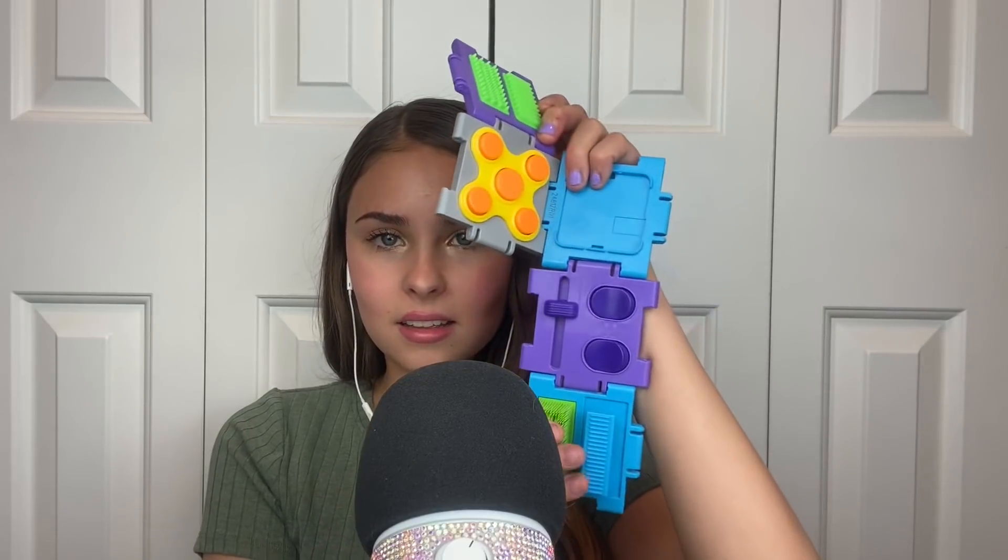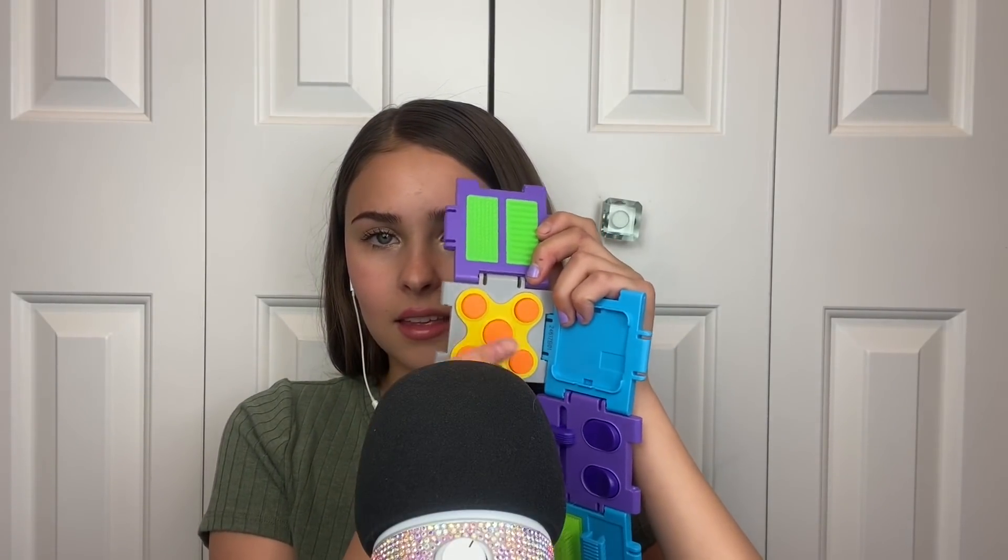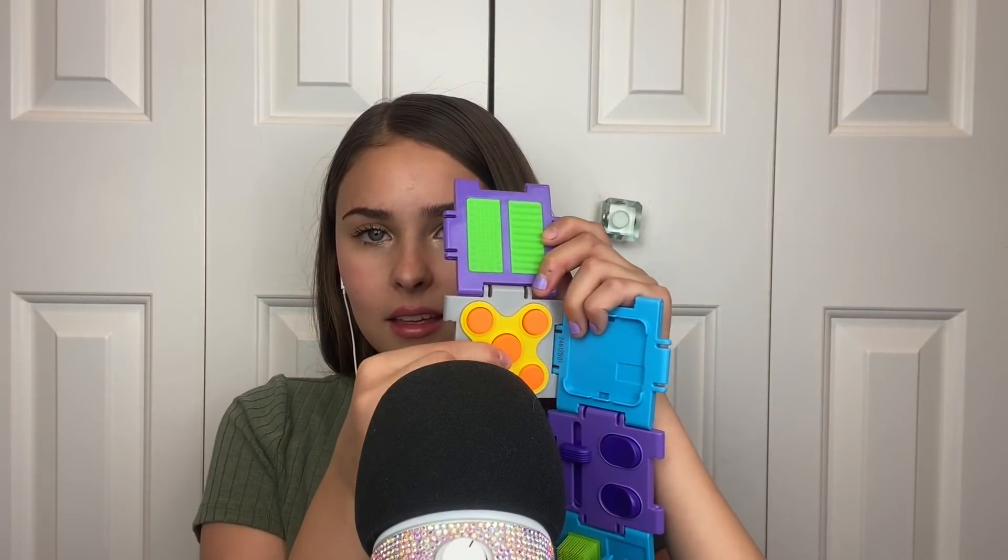And you can open this all up like this. It's pretty fun. Some of them are too loud for ASMR, but I think it's really cool. Next I'm going to try the ASMR Pod.